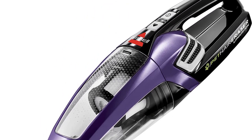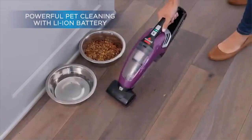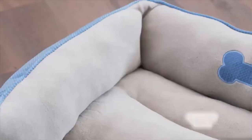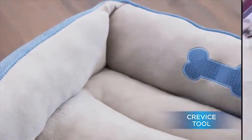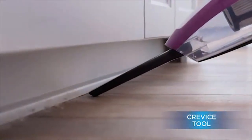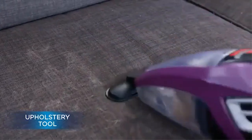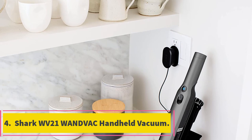This product features a non-motorized brush that you'll be required to move back and forth to get the job done. Along with the pet hair nozzle is a pull-out crevice tool for cleaning hard-to-reach surfaces. Using lithium-ion technology, the vacuum cleaner provides powerful long-lasting suction for up to 25 minutes. The extra-large bin is easy to empty and holds more debris, so you'll spend less time emptying it. The versatility of this product also allows you to use it to groom your pet.